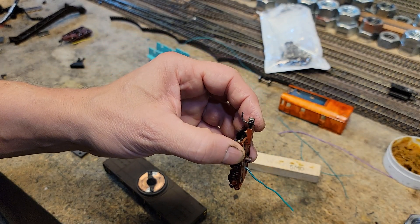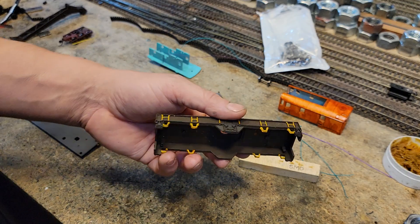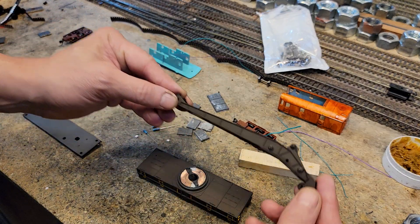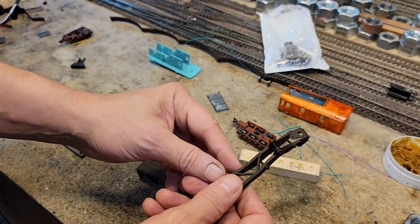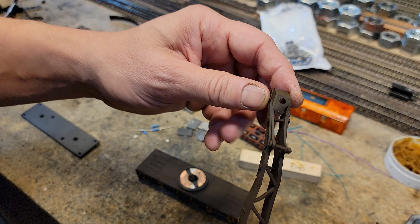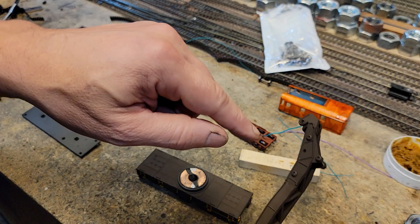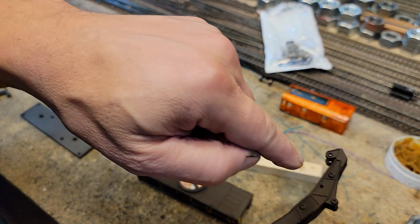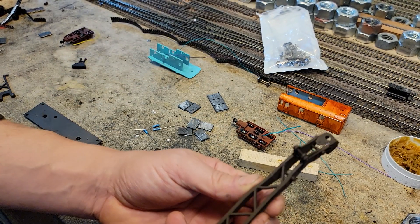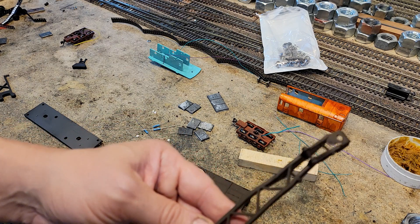I'm keeping the couplers on the truck. This is not a special crane — it cost me like two bucks at a train show because the boom was melted and bent almost to a 90-degree angle. You can see it's still a little bent. What I did to straighten it was I clamped it in a bench vise, straightened it out a bit, then drilled some holes, put a screw through it, put a nut and washer on the other side, and basically forced it into position. It's a little mangled, but that gives it some character.